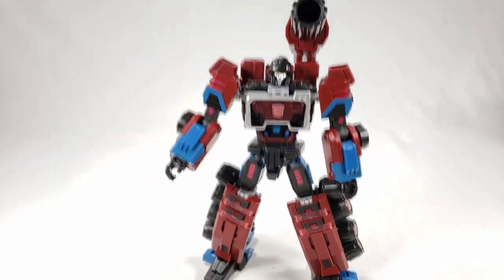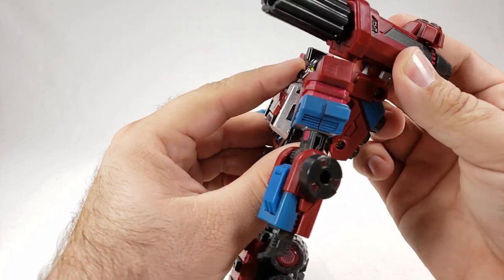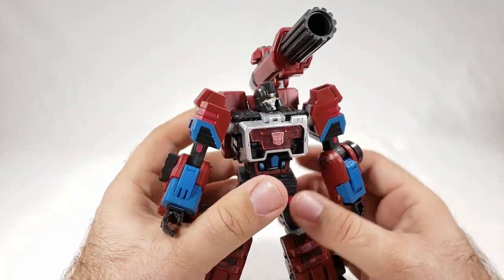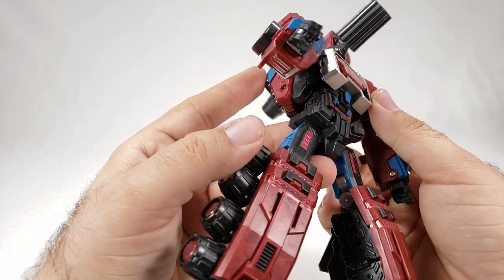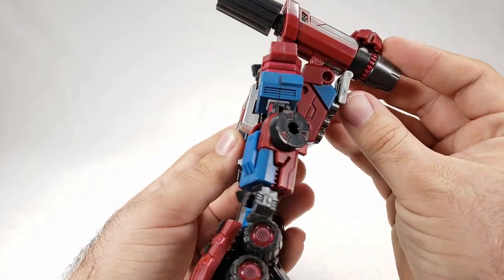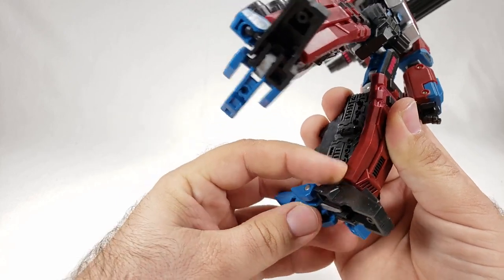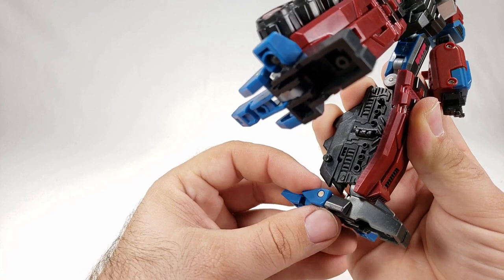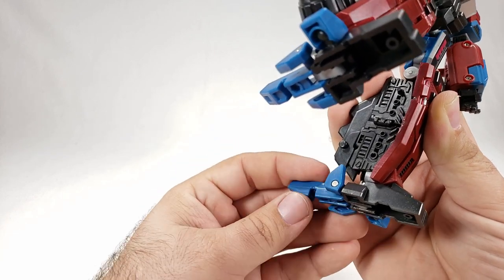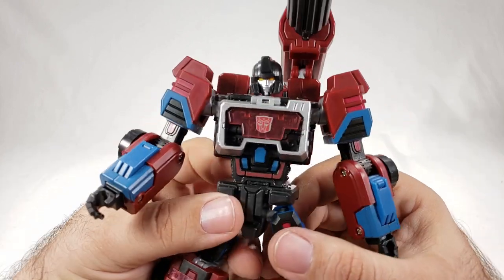Now we've got Perceptor out here. I went ahead and put his cannon up on the shoulder. His backpack doesn't fold down, but that's okay — he still looks really good. The cannon can aim down; it's a really huge cannon, almost Megatron fusion cannon-esque. The feet are a bit problematic with the ball joints — even with the heel spurs down he has some stability issues, but he's pretty cool. You've got yellow eyes.